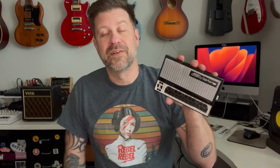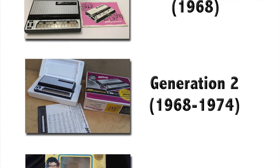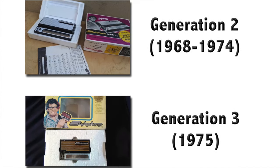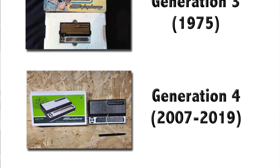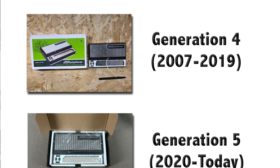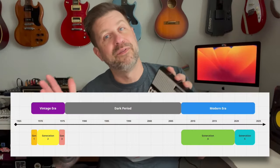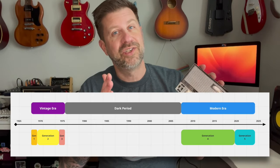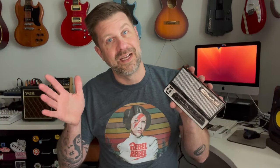There have been five different generations of these pocket organs. The first generation was only made in 1968; minor design changes carried that same design until around 1974. Another design change followed, but after 1975 up until 2007, no stylophones were made — we refer to that as the dark period. In 2007 came the fourth generation, and finally in 2020 the current generation. Stylophones made before the dark period are collectively considered vintage, and those made after are considered modern stylophones.